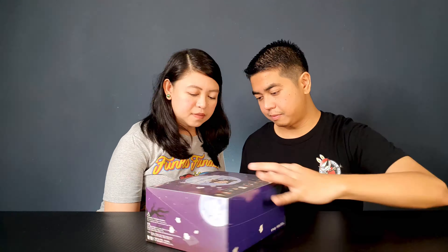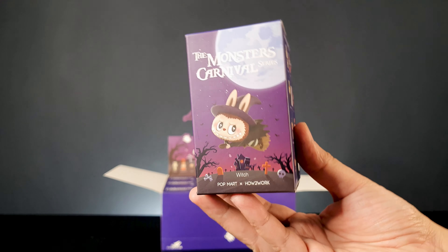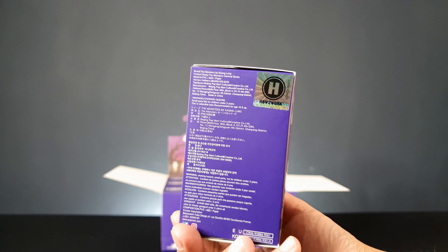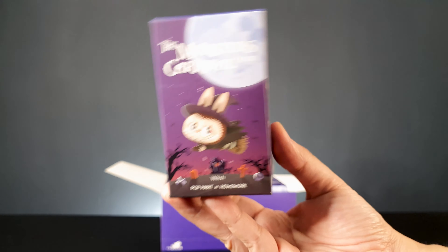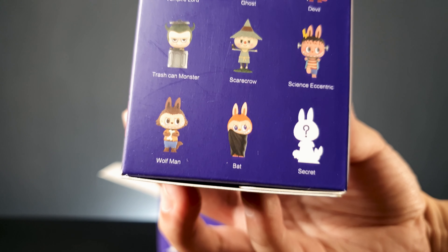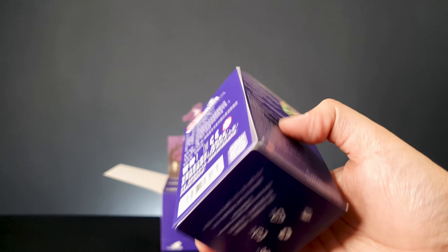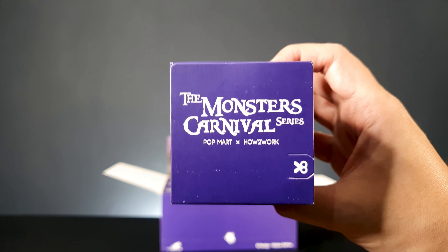Are you excited to open the box? Yes, very. Okay so let's open the box. This is what each box looks like — the front, the side, showing the authenticity sticker. The side also shows all the figures that you can get. And of course there's one chase so we don't know what it looks like. This is the back, bottom, and top — this is where you'll open each blind box.